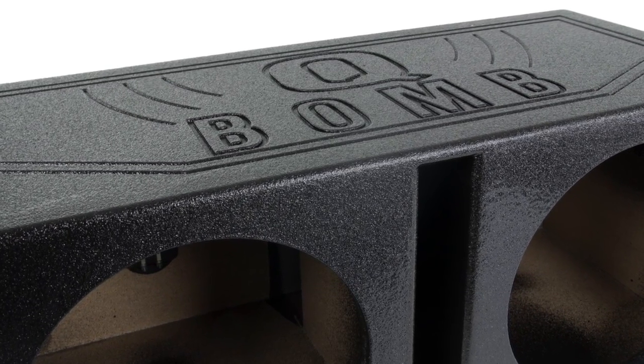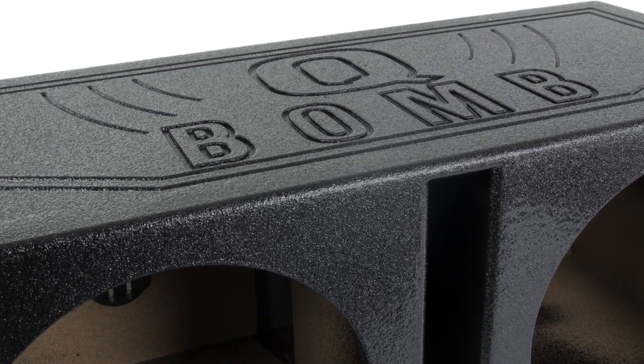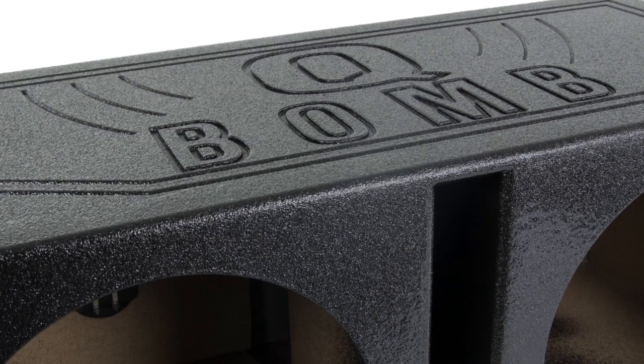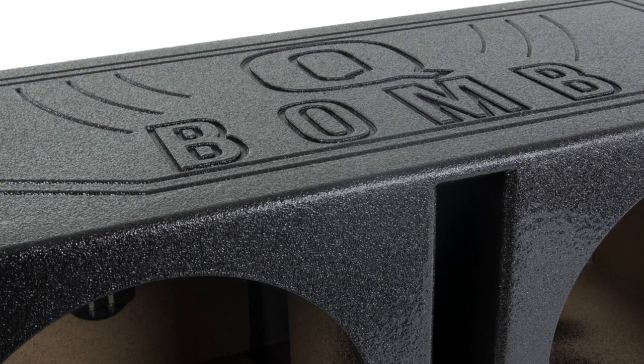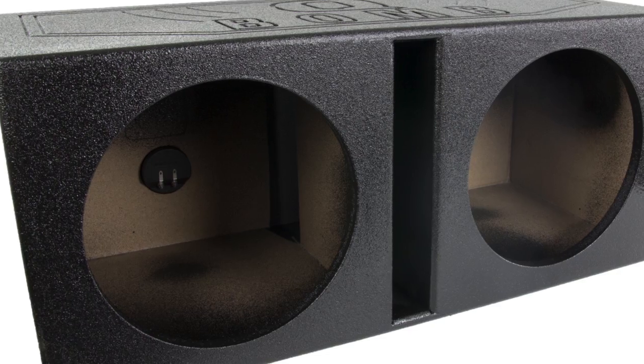This Qbomb enclosure is built with 3 and a quarter inch MDF and covered with a black vinyl liner spray finish. It has a dual vented chamber design with a mounting depth of 14 and three quarter inches.